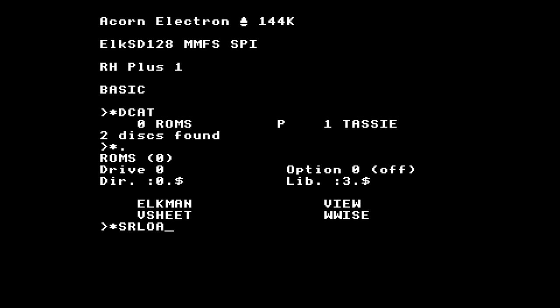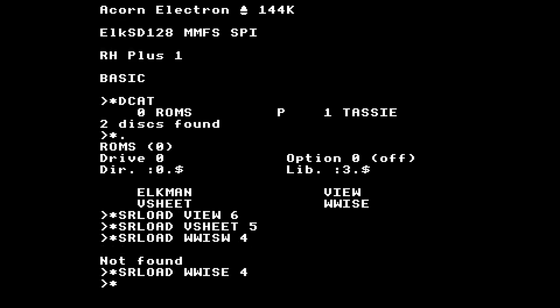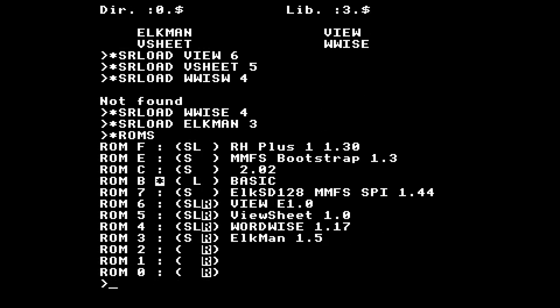So if we go star srload View and put that in sideways RAM slot 6, then load Wordwise into slot 5 and slot 4, and Elkman into slot 3 — then if we do star ROMs we can see they're all loaded.